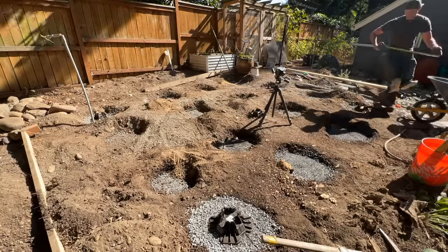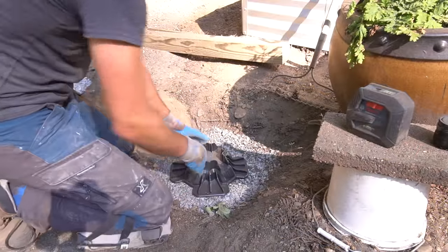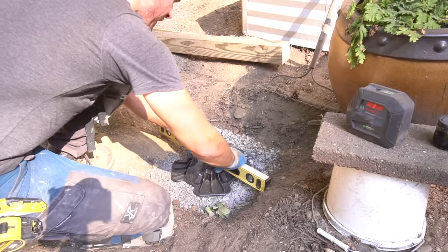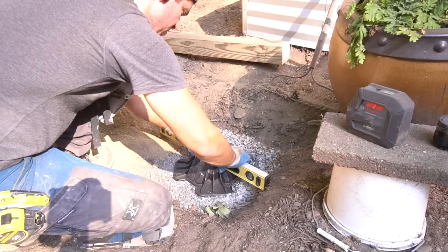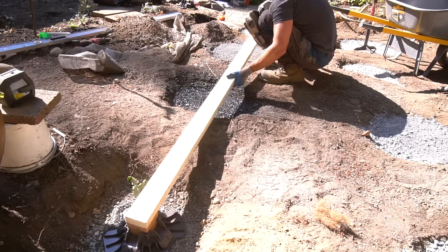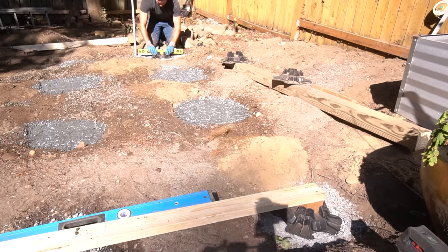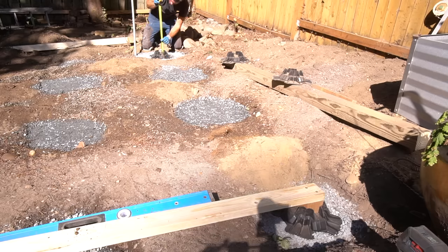Once we had all of our crushed rock accounted for and our base was good, we can finally move on to our footings. Our four corner locations are going to be done slightly differently than the rest because we've already done the hard work with these locations. I actually placed a bit more rock than needed in these locations because I wanted to level it out properly. Once you're happy with the levelness of your Tough Block corners, you can reposition the posts, and as long as you leveled them appropriately, your 2x4 should be level as well. For the remaining footings, I found it much easier to level out the Tough Block first, and once it was completely level, I was able to take my measurement off of that.